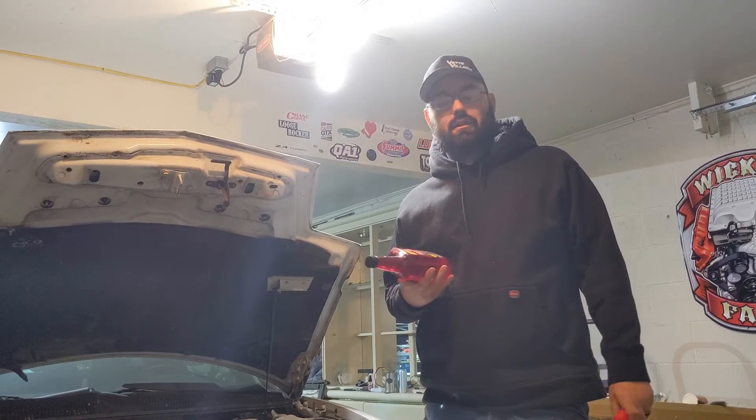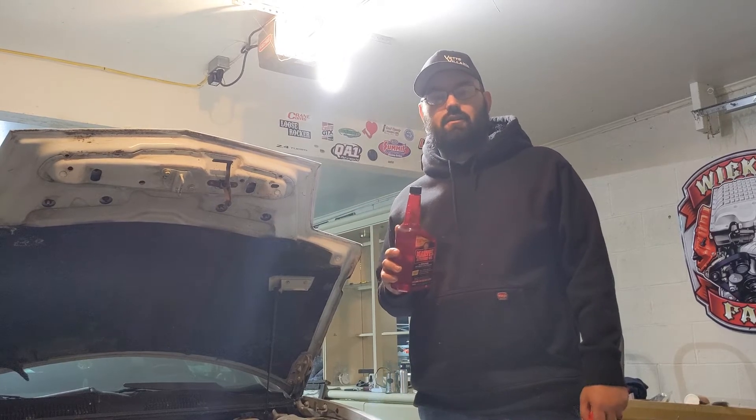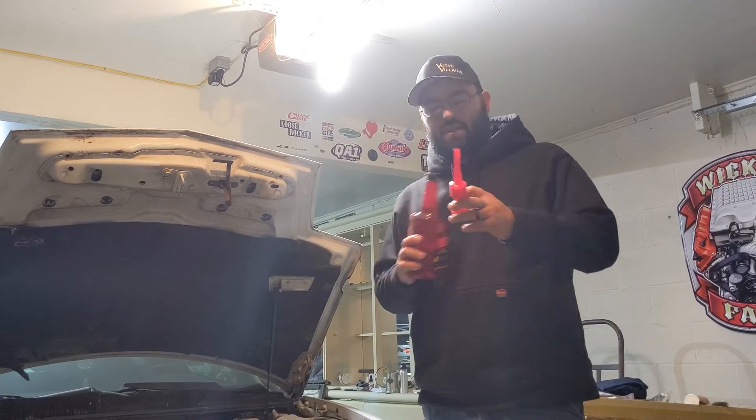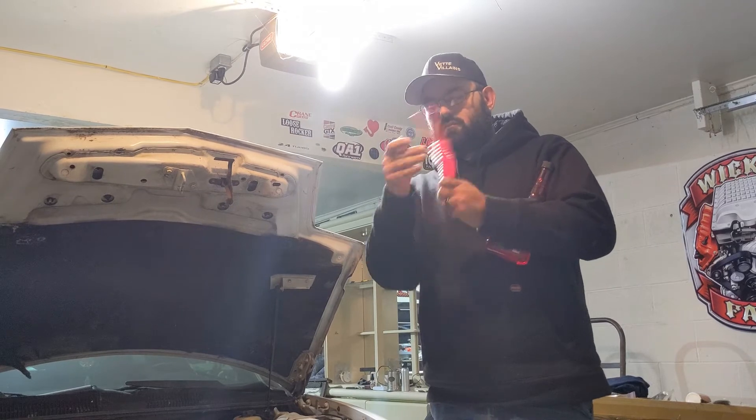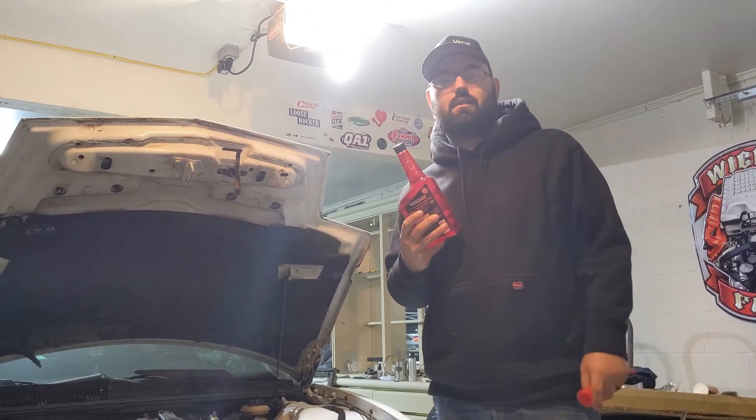Since penetrating oil isn't doing anything, I read online that Marvel Mystery Oil is good at freeing up seized engines. So we have a little extendable doohickey here to put down the spark plug hole and dump some of this down each of the cylinders.